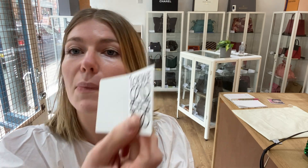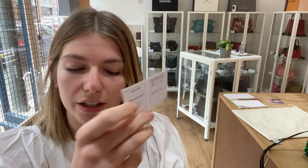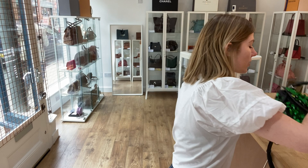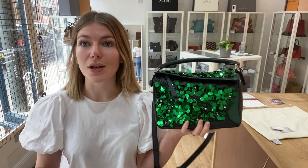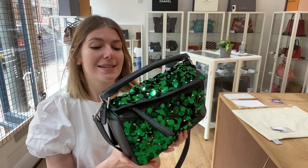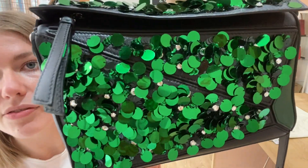and then this one is for the bag. Because they're bought separately, this is the authenticity card. You've got the care card and then you've got the quality control card as well. The exterior condition is very good — the exterior looks lovely, the sequins are all perfect.